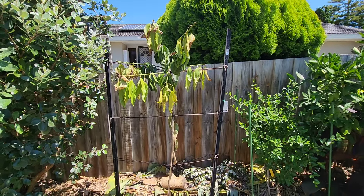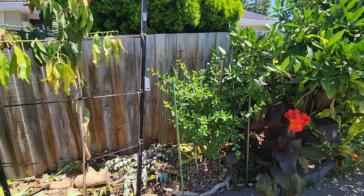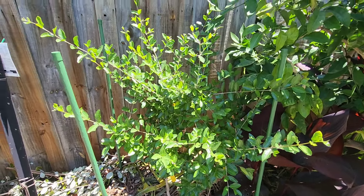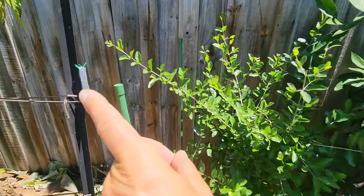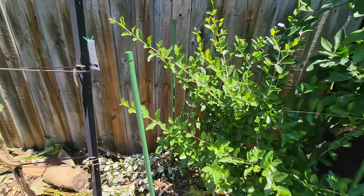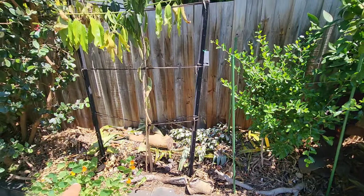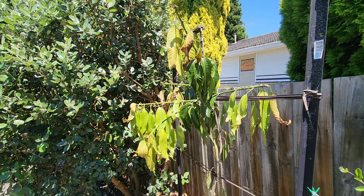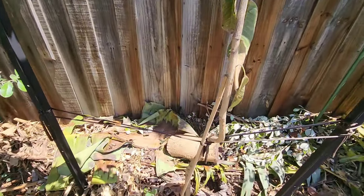But guys, I didn't do anything different for this as for all the other mangoes. I mean, look — the Acerola got the same amount of water; look how perky it is. You can see the branches sticking up. Same soil, same fence, same sun. So I really don't know what's going on.